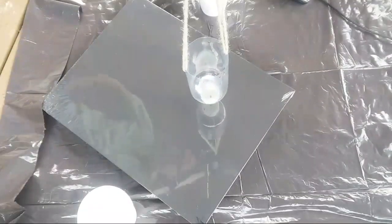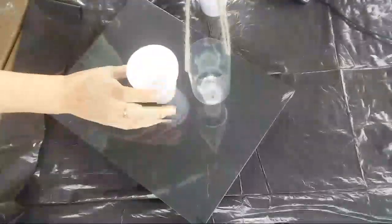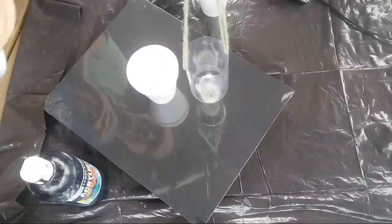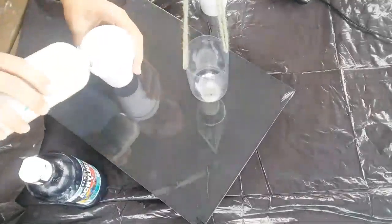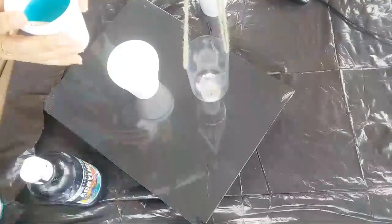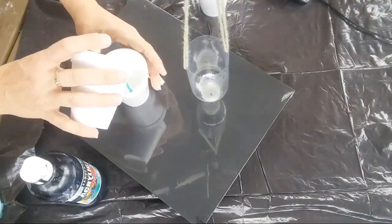Let me pour a little bit of each of these colors. I have black and white — a little bit of each of these in the cup — so I can at least have something productive at the end even if this pendulum thing doesn't work.